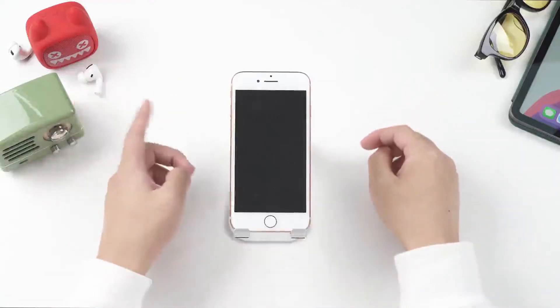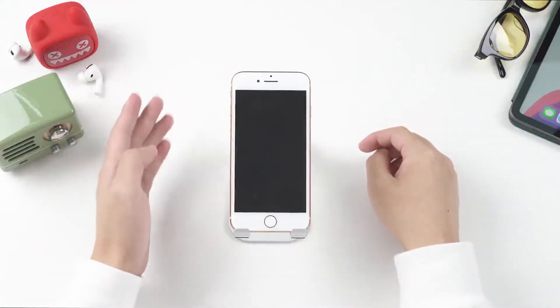Hi there! How are you these days? Welcome back to another video of the iMyPhone channel.